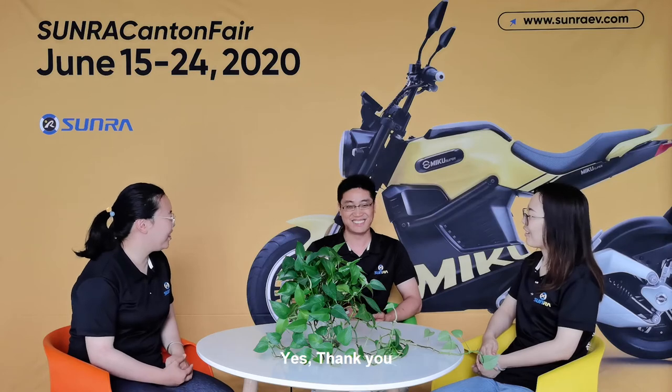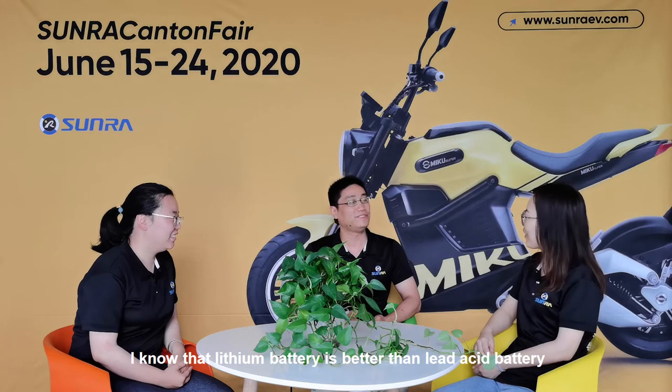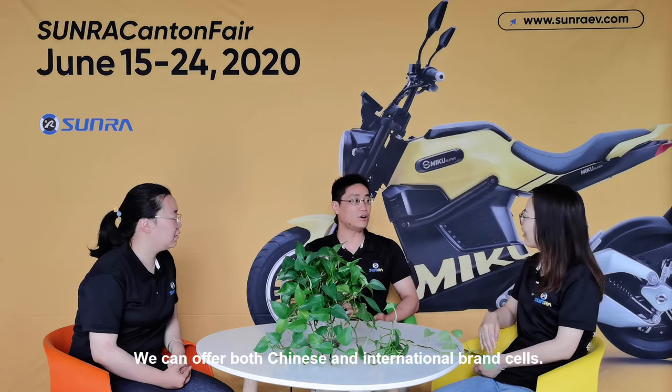Yes, thank you. From your description, I know that lithium battery is better. For the lithium battery cells, what brands can you offer? We can offer both Chinese and international brand cells. What international brands? You can choose Samsung or LG — famous brands.